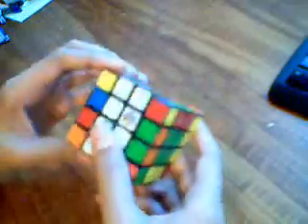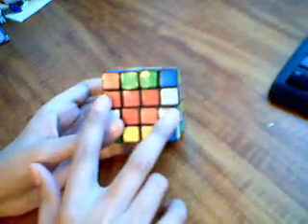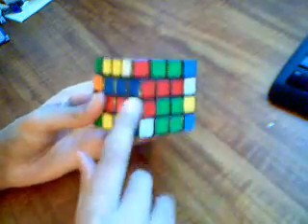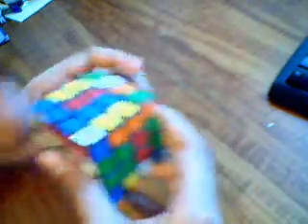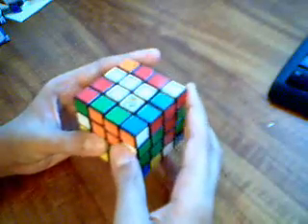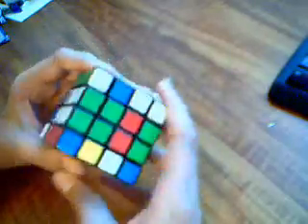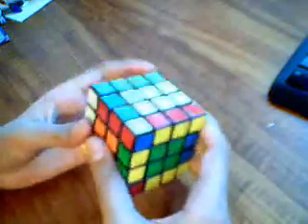Then blue-red: set it up, make sure these colors don't match, then you slice. Blue, blue, red, red. Now you replace that — blue is right here — so I do r prime, U2, r, and it places it right here. So when I slice back I get that edge pair. Now we have all of them.